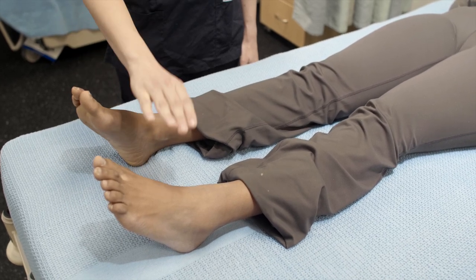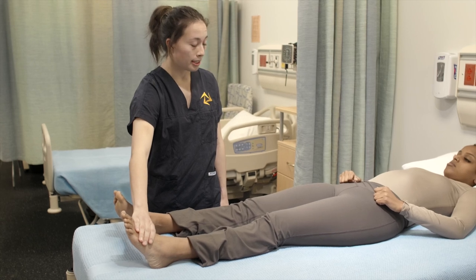Relax. I'm going to do the same thing on your other ankle — I'm going to apply pressure and you're going to try to resist it. Okay?